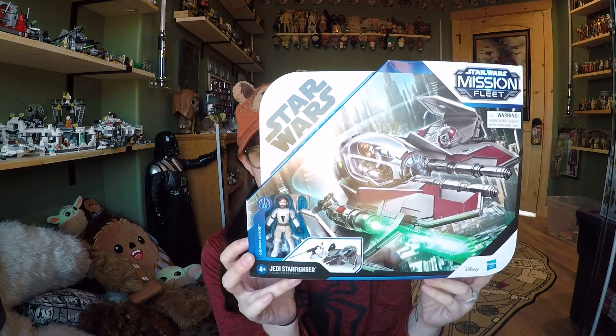Hey everybody, welcome back to another video. Today we're going to be taking a look at another Mission Fleet figure. This one actually does come with the ship — it's the Jedi Starfighter with Obi-Wan Kenobi in Clone Wars attire.